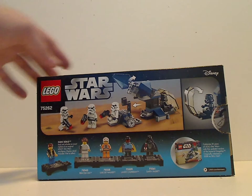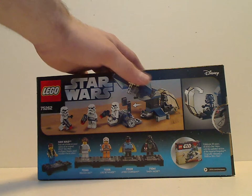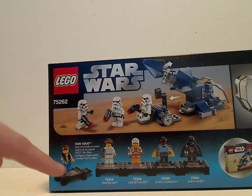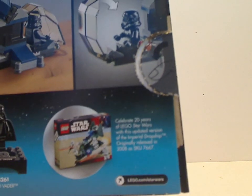On the back, you see the logos again, the features of it, and then how all the collectible minifigs can come together with the bases, and then an advertisement for the original version released in 2008.